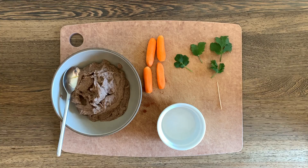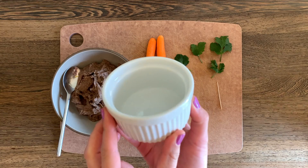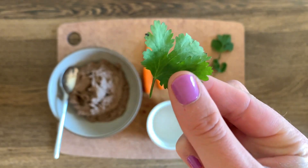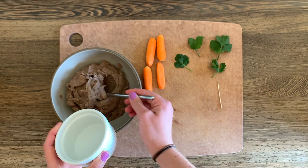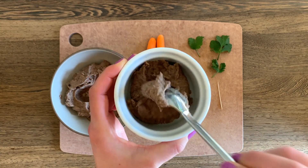Now that our black bean dip is ready, we can assemble our carrot patch. I've got a little tiny ramekin here — a small bowl would work too. I've got some baby carrots and tiny pieces of cilantro that are going to be the green part of the carrot top. We're going to scoop the bean dip as the soil into our little pot.